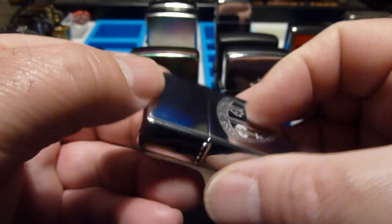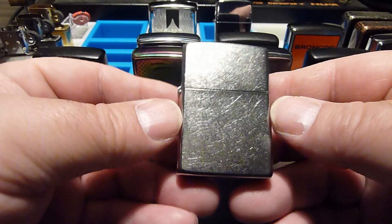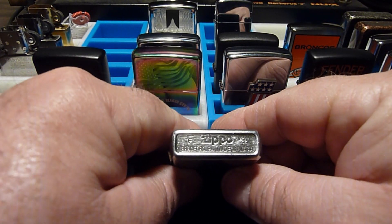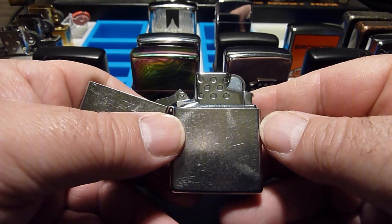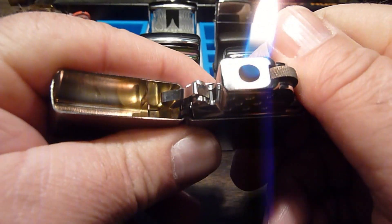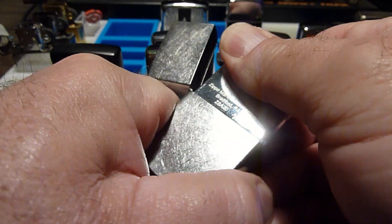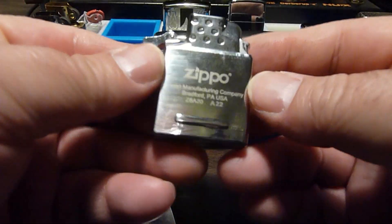I like these chrome ones, but they really show fingerprints — you have to keep them clean. This one is a street chrome, just a plain case. I got that one at Walmart just the other day for like $10. But I have one of Zippo's new butane soft flame inserts in it and I like them. They obviously keep fuel a lot better than the fluid lighters — they call them gasoline lighters.